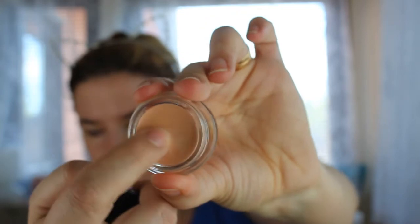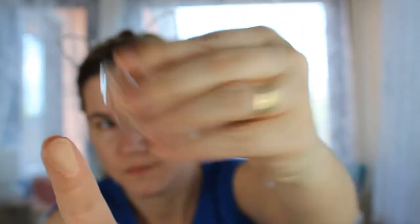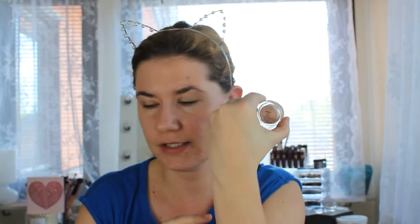It's very creamy. It feels more creamy than the paint pot. You can't really see it yet, but they say you have to take off the first layer — and that's what I'm trying to do now. It feels very, very creamy.